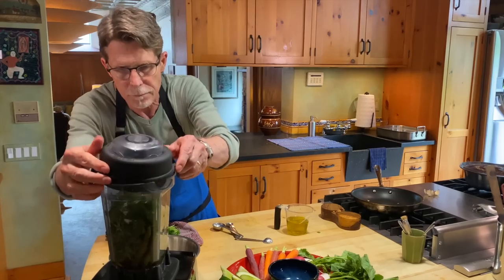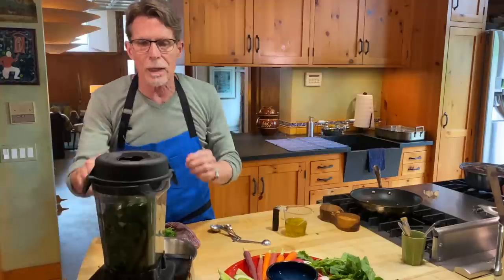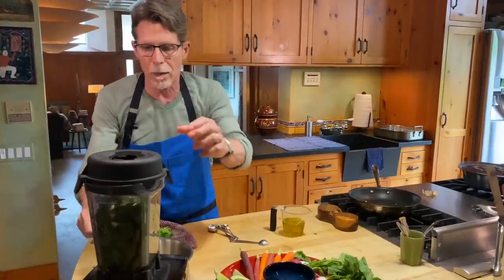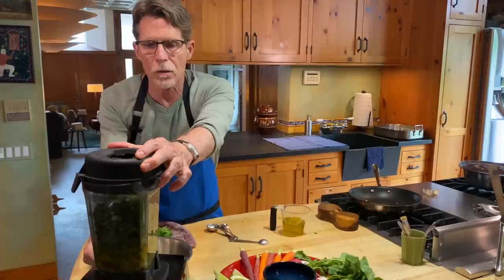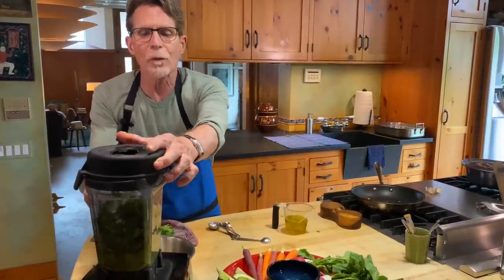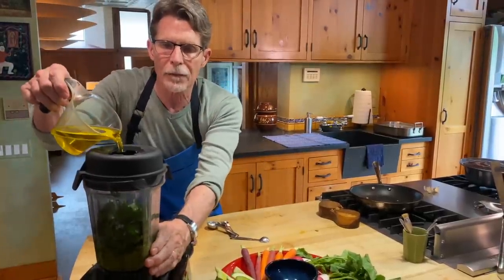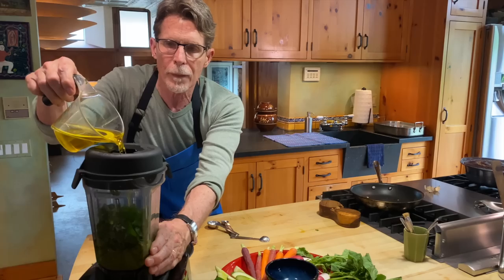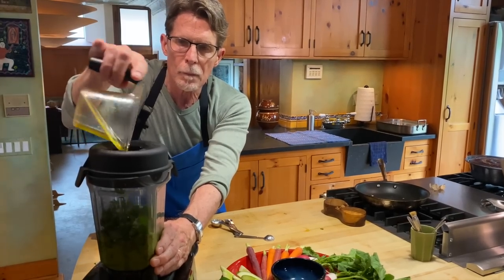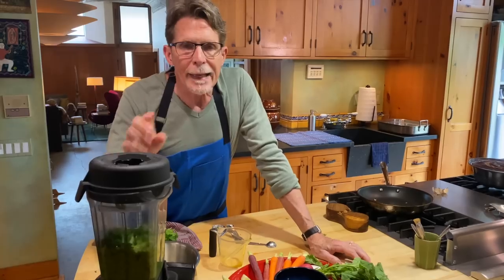I'm putting the top on and removing the center cap so I can stream in the other half cup of olive oil. I'll start by pulsing a couple of times just to get everything moving, then stream in the second half of the olive oil and let the machine run until we have what I call a coarse puree — but a puree nonetheless.